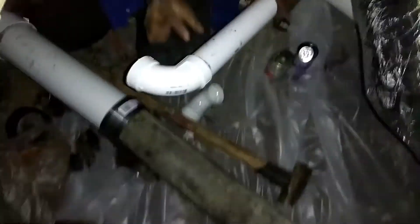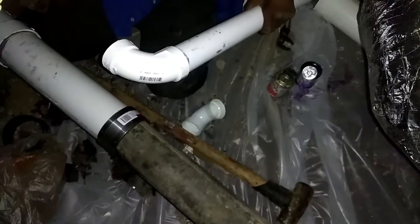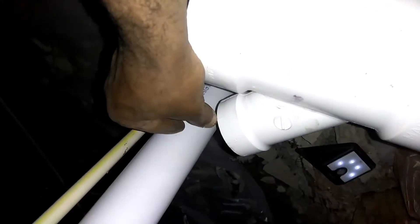All I want is a nipple off of this because I'm going to go right from in here — I'm going to go right from here to here so I don't have much room. I'm going to nipple right into this, drop down into that 90 like that.